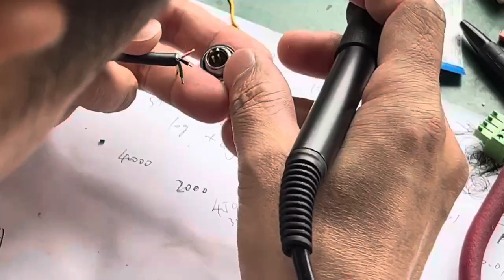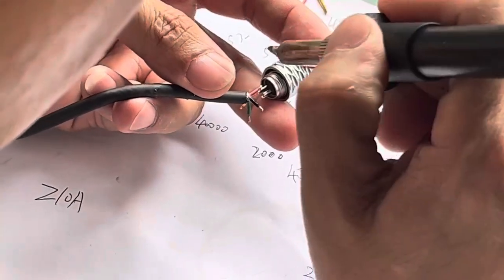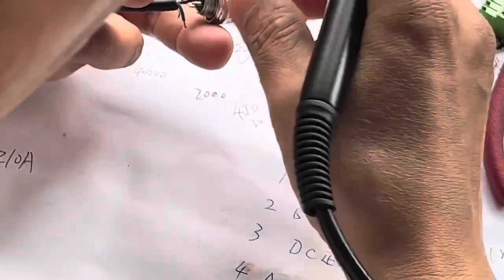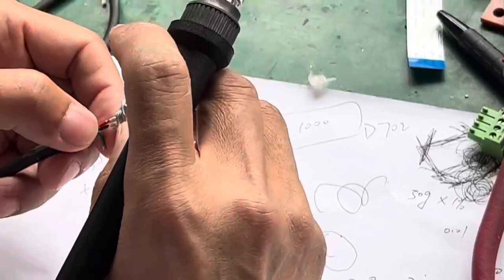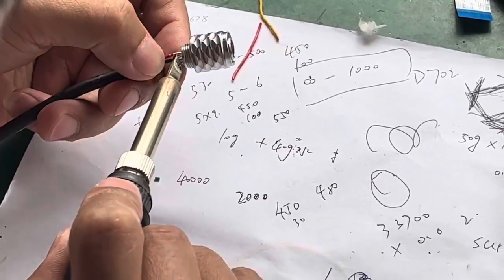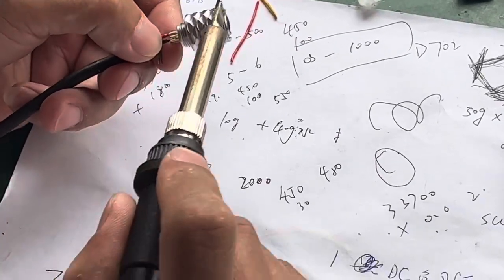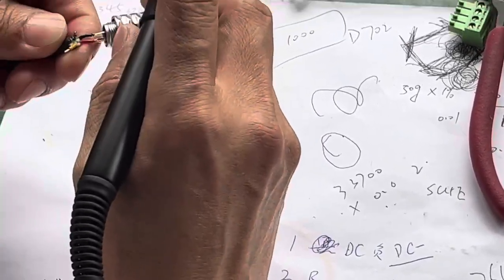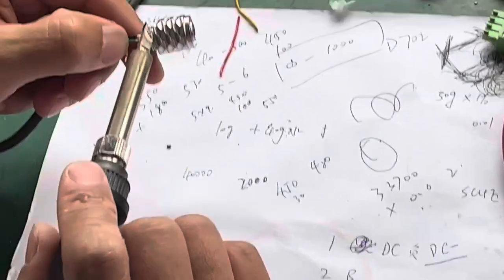There are four digits at the end. With the aviation plug, make sure that each one connects the correct cable: digit 1 for DC negative, digit 2 for RS485 cable B, digit 3 for DC positive, and digit 4 for RS485A cable.